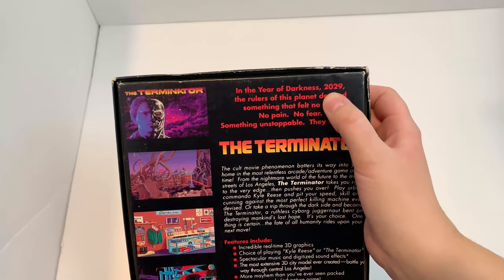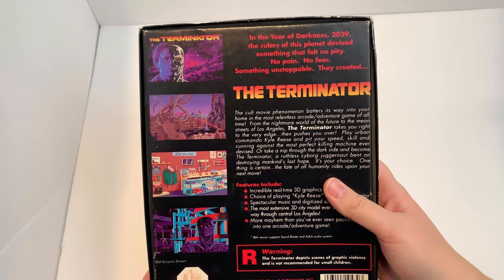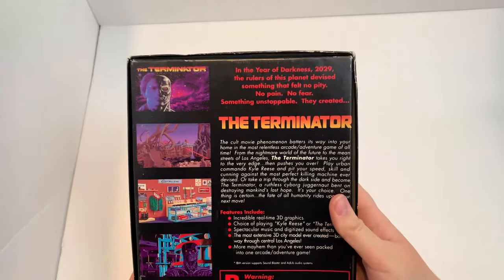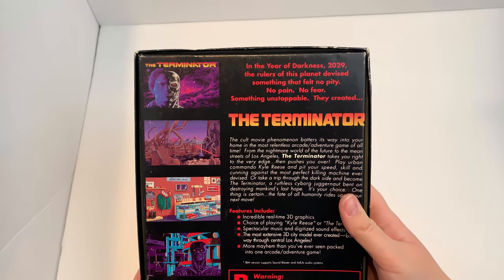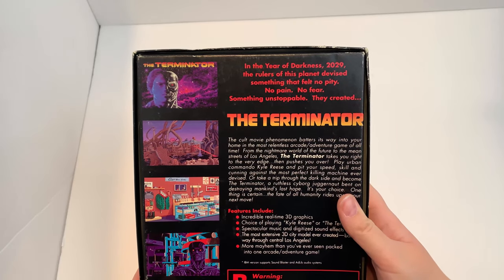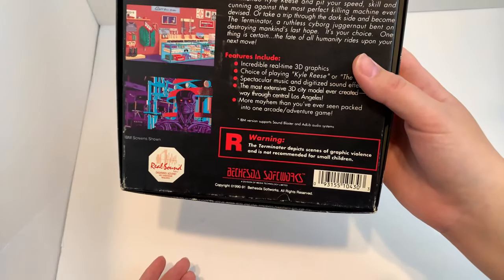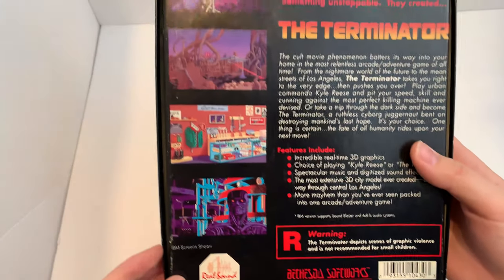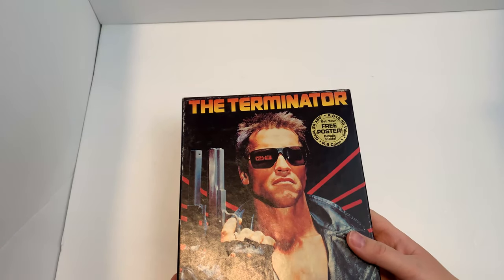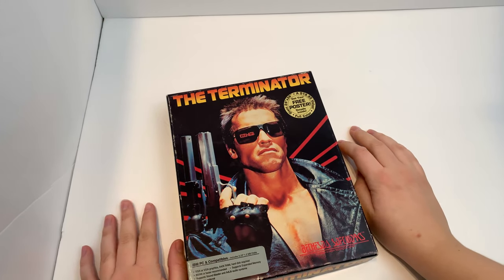Anyways, it says '20 years from now in the year of darkness.' Looking forward to that — wait, that's 10 years from now. I'm having an existential crisis right now off camera. Warning: this is before we had ESRB, it's very violent. Oh my god, that is 10 years from now. Oh my god, I'm gonna freaking lose it.